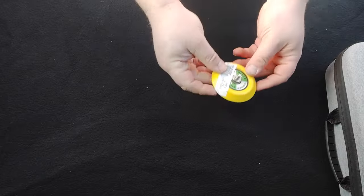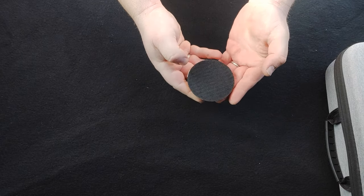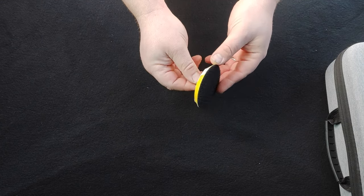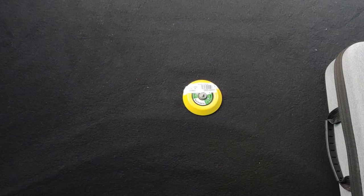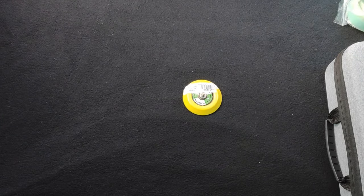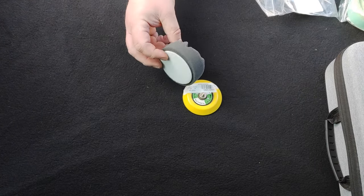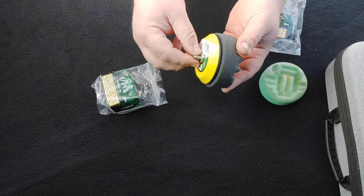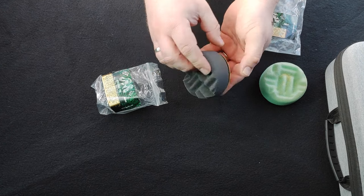Now one accessory this machine didn't come with, that some other mini polishers on the market do, is a 3 inch backing plate. So I had to go and buy myself one from Amazon — I'll pop the link in the description below, because it's a nightmare to find the exact fitting for this machine. I've also bought some 3 inch polishing pads from Dodo Juice. Before you ask, this is the maximum size backing plate and pad I would recommend using on a polisher of this kind.